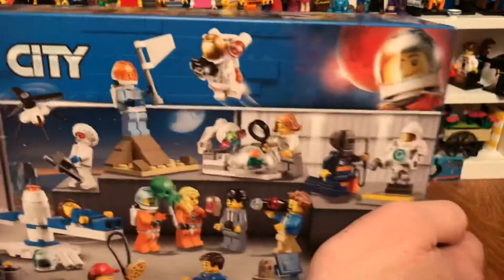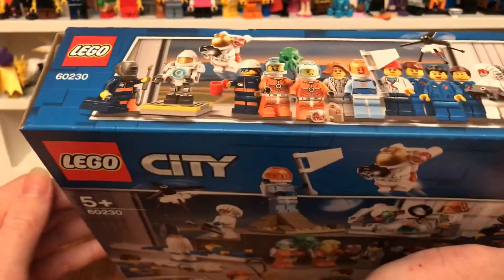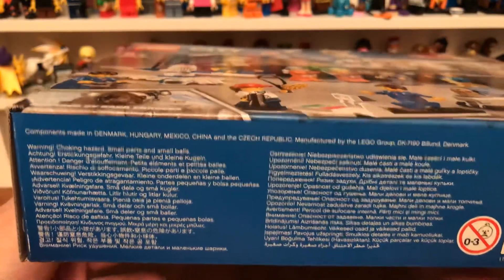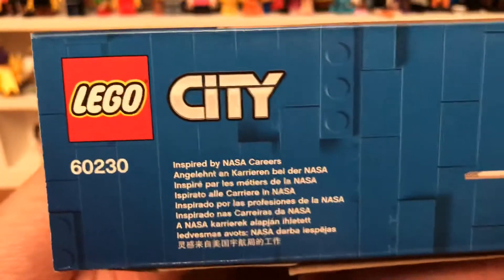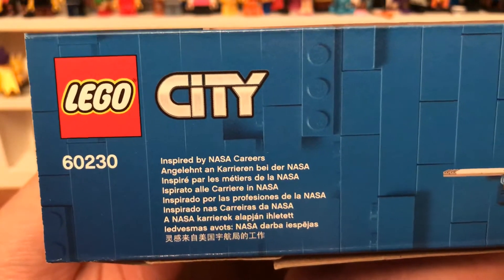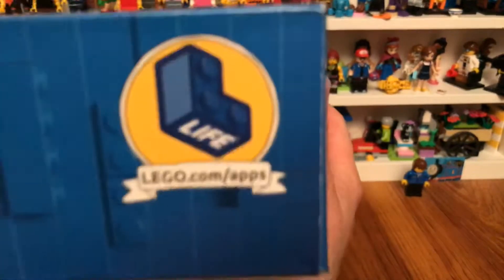Just like in the version of The Grand Day Out with Wallace and Gromit - it is the first ever Wallace and Gromit, filmed back in 1989 on Christmas Day or Christmas Eve.